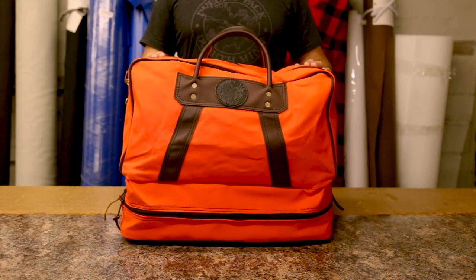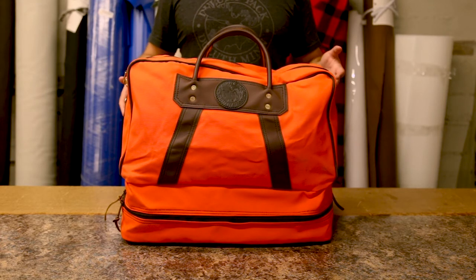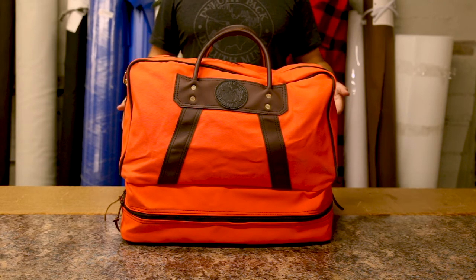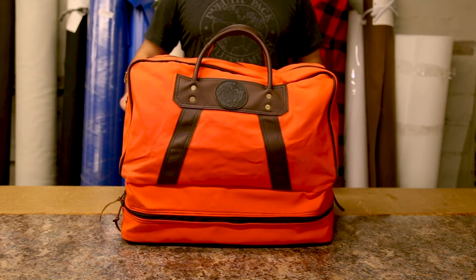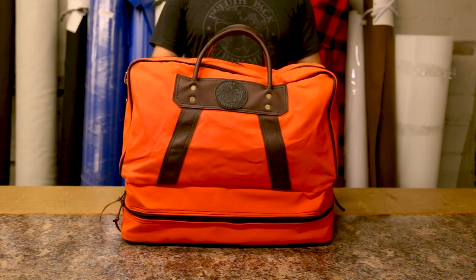What I like to use this for is my waders. When I go fly fishing and I get out of the stream and it's a muddy walk to my car, I can slip off my waders, shake them off once or twice, put them in here. If it gets any mud on the inside of the bag I can wipe it off quickly and easily, and there's enough space to do that with waders.